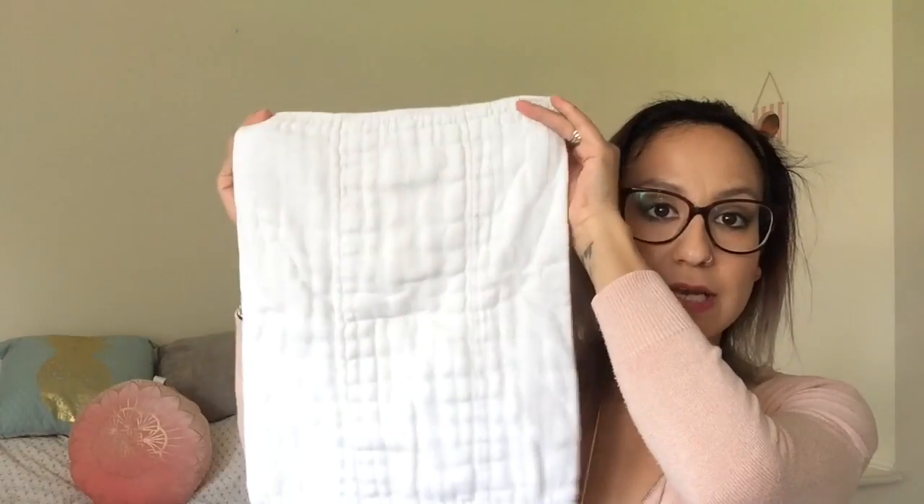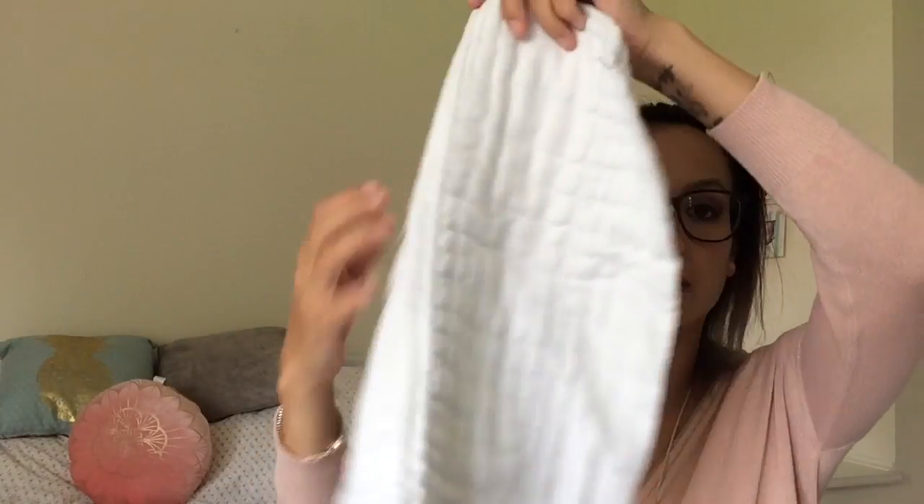The next option are pre-folds. This is a pre-fold nappy and it's basically different layers of cotton all laid on top of each other and stitched to make it easier for you to fold into a pad — tri-fold into a pad. The most common way to fold this nappy is called an angel fold. There are loads of tutorials on YouTube and this is an amazing way to cloth newborns. Newborns typically have really explosive poo and these catch everything.